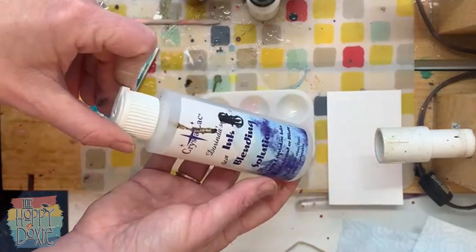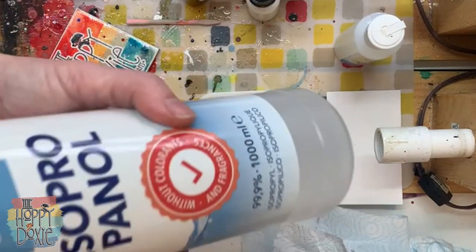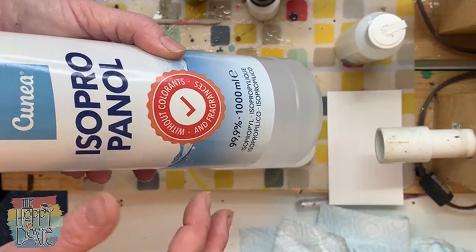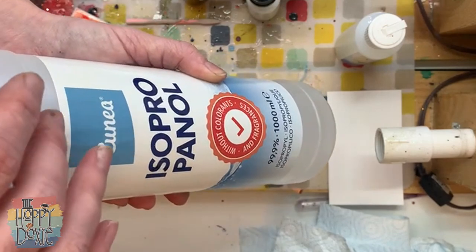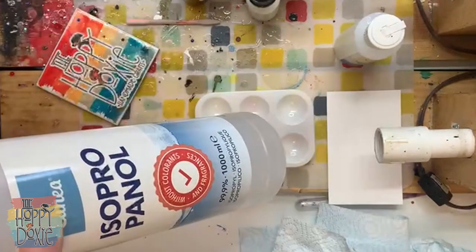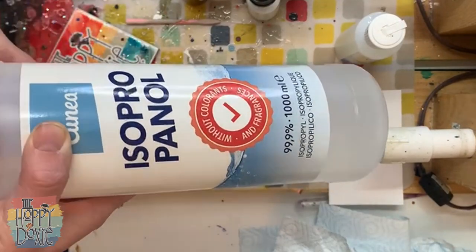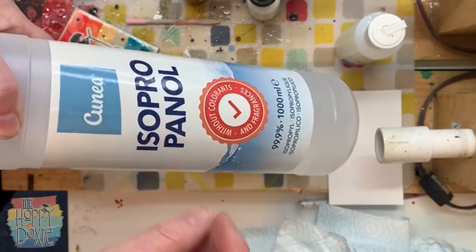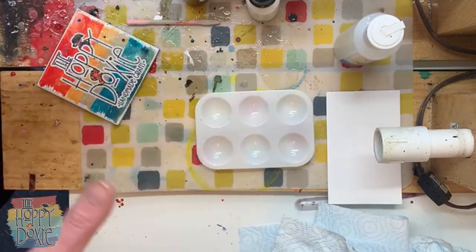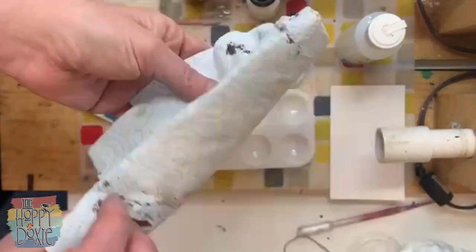I do have the ink blending solution on hand just in case I need it, and I also normally use a little bit of isopropyl alcohol — this is 99.9%. I think probably 70% or higher is fine; you're not going to have any issues with it pulling out the colors because these are water-based. With alcohol inks you don't want to use lower than 70% — really lower than 90% — because of the water involved. But you should be fine with 70%. I'm going to try and do as much as I can with what you get in the box, and then I have just a paper towel.